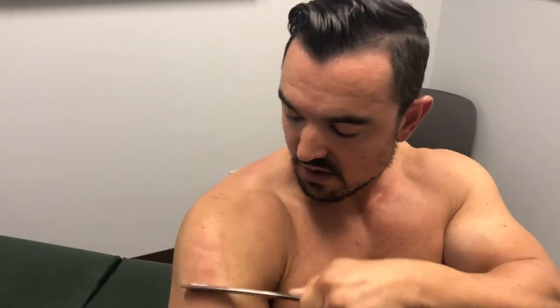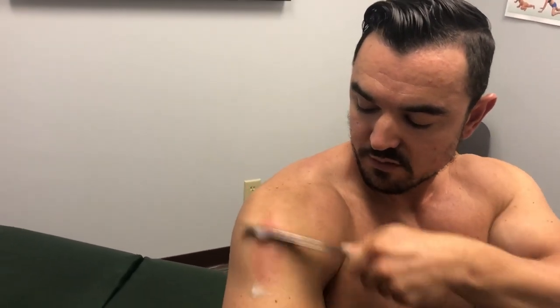Now we're going to desensitize the area — speed up a little bit, get it red. I'll put a little bit more lubricant on this area. Now we can de-gristle, getting a little bit more aggressive in there.